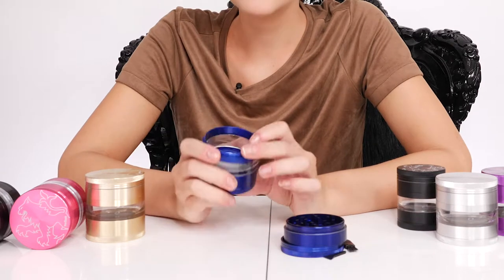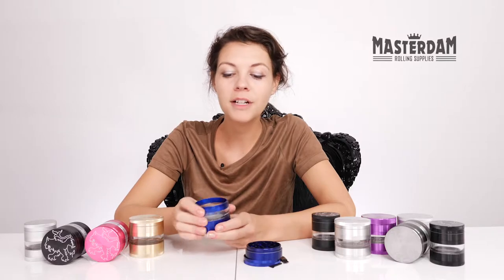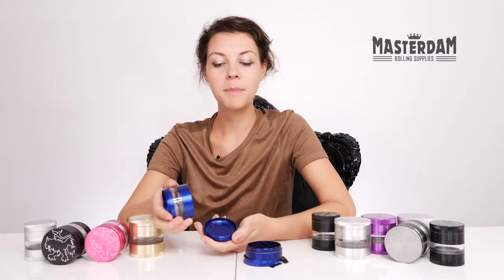In this compartment the herb is collected, and you can see there's a mesh screen. Through the mesh screen it collects the pollen in this base compartment.